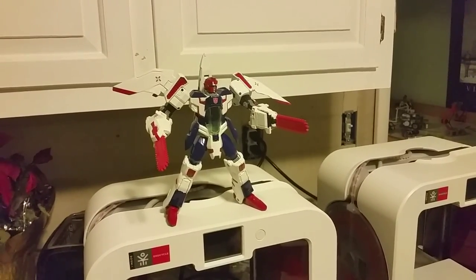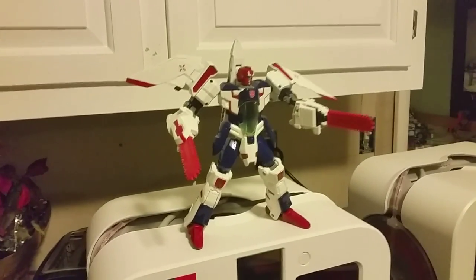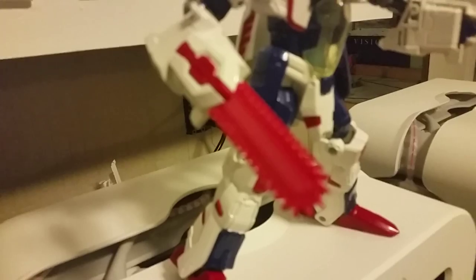Hello there YouTube, this is Transformers Fan G138. I'm here with another almost final update for my Pharma custom.